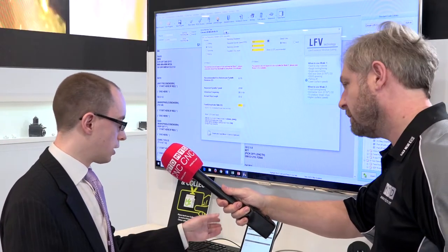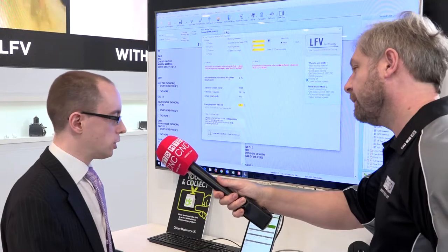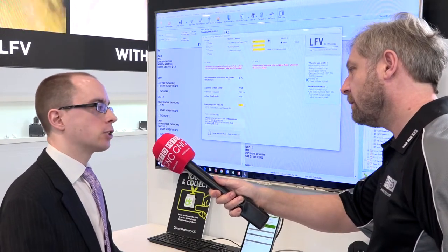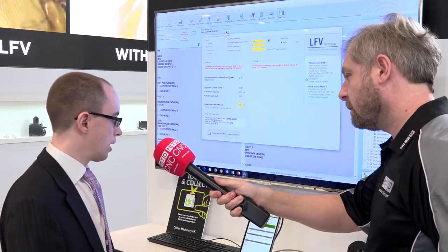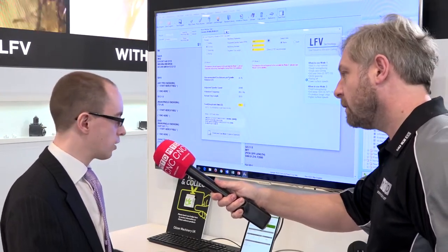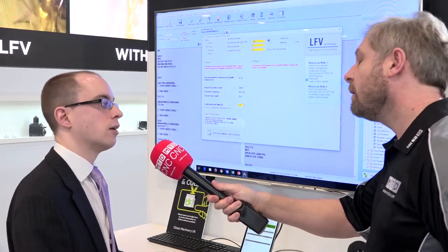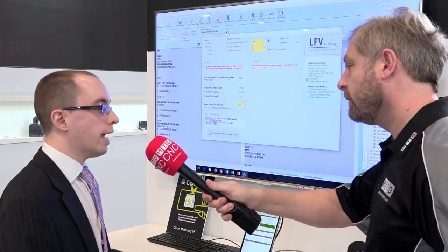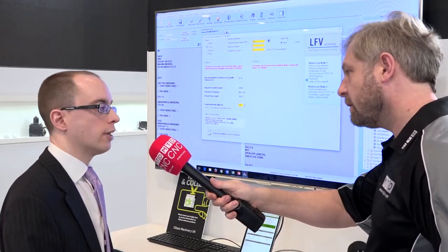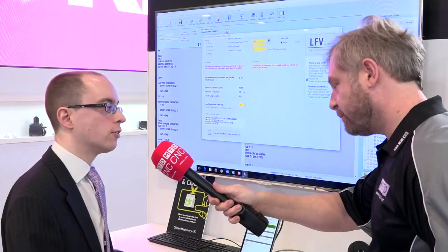One other important point: from the system we can also export into MT Connect format, which is an industry standard data exchange system. That allows you to link this monitoring system to your existing production management or monitoring software, for example safety systems. So it's not to replace existing systems — it's actually to work in conjunction with them, which is exactly what many of our customers who already have systems in place are looking for.